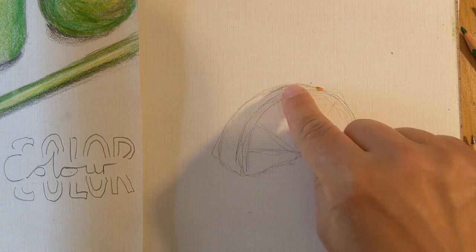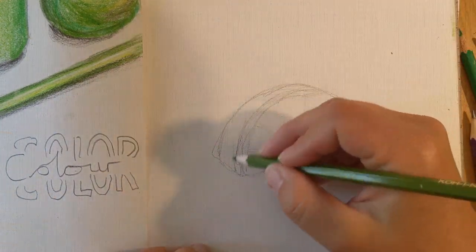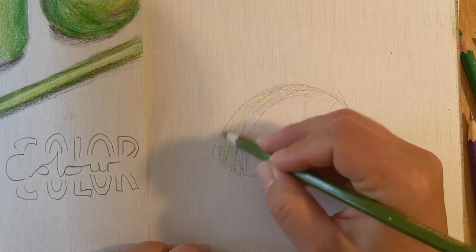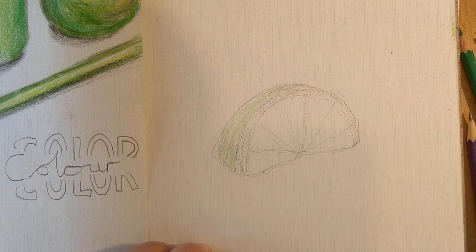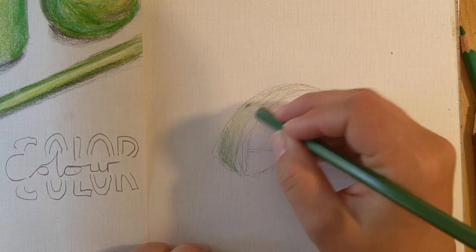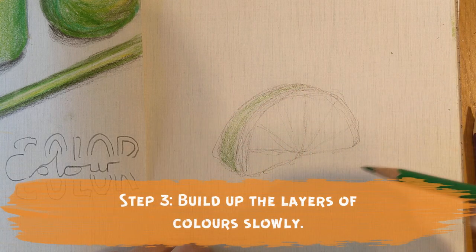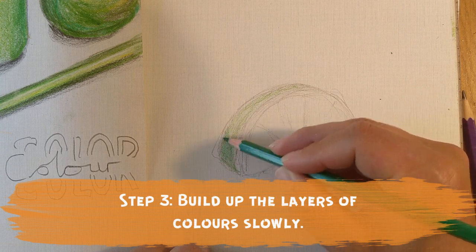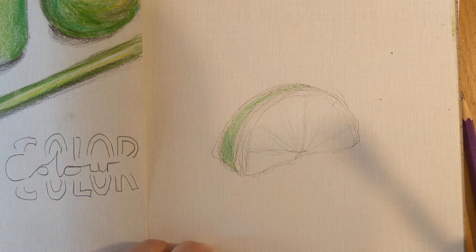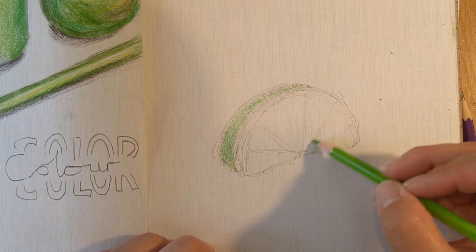I could have had you do this using complementary colours, which would make it vibrant and intense. But using a monochromatic colour scheme will make you really look at these colours in greater depth. Starting with the back of my lime — I know this is going to be a much darker shade. What I don't want you to do is press on really hard straight away. The paper has a surface texture and once it's saturated with pencil crayon, no more colour can be applied. So we're building up these colours gradually.